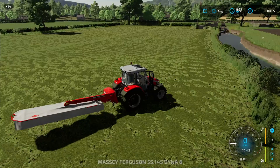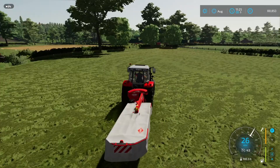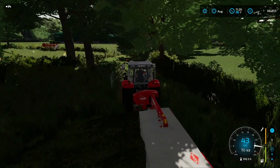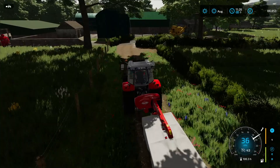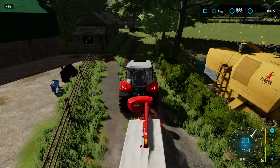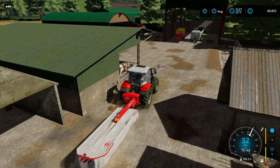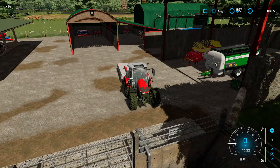I was going to head to the other field and get it cut as well, but I do want to break up the cutting sessions — I don't want to do them all at the same time. So we'll head back to the yard, drop off the mower, and then let's try the tedder. We'll get into that small field again, get it tedded up, see how well that goes, then we'll need to row it. We'll also need to row our other field for the silage. I'll tuck the mower away properly for now.